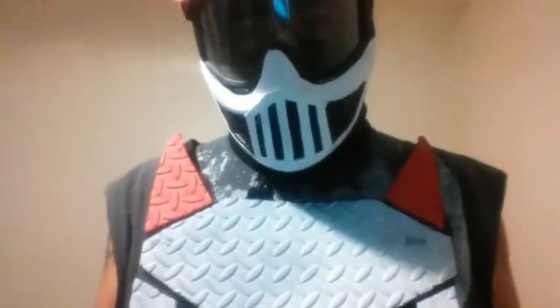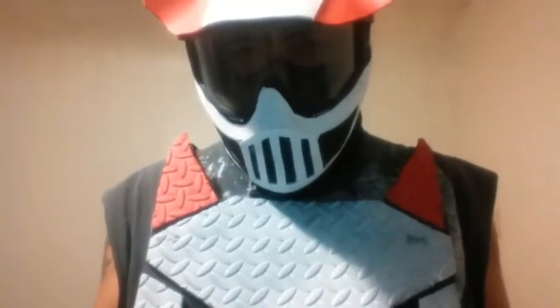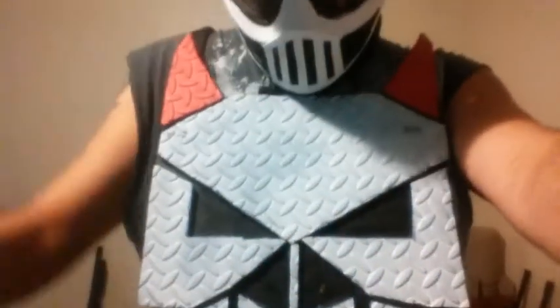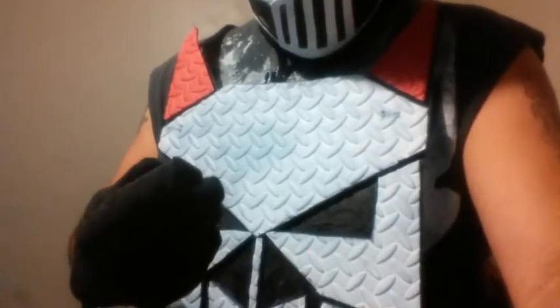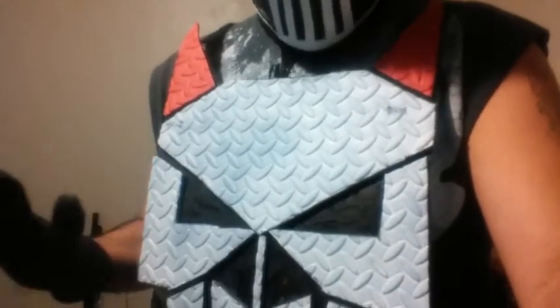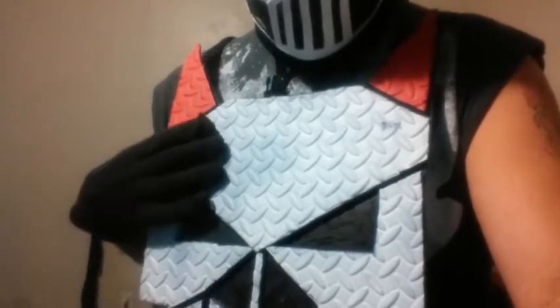Now this plate — I call it more of a, like, I don't know if you've ever seen the military soldiers use those plate carriers. This is kind of what I tried to do. It's super thin and really light. All I used was that foam, like a hard type foam. You can pick it up at Walmart, Target, or any place like that.